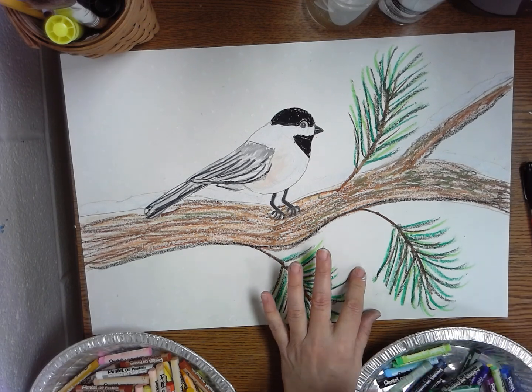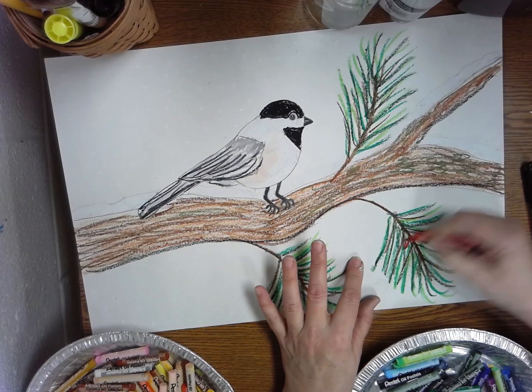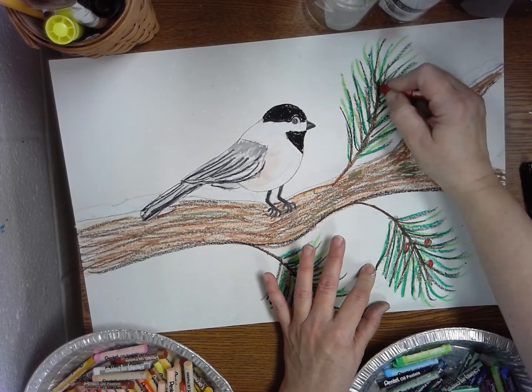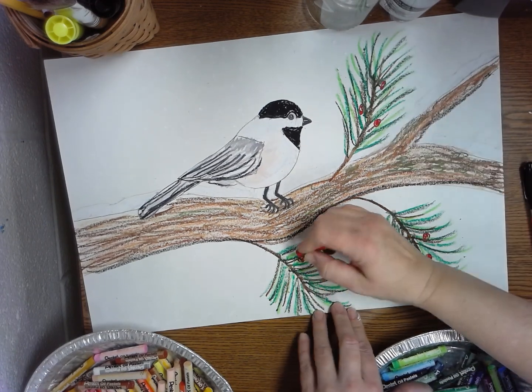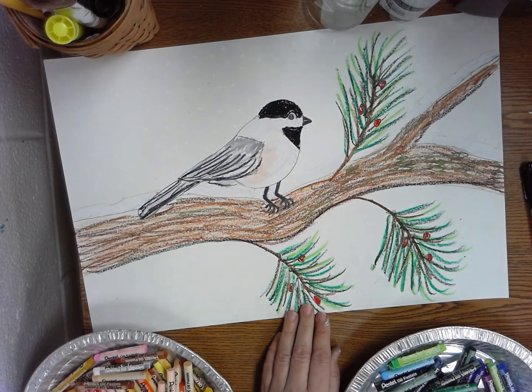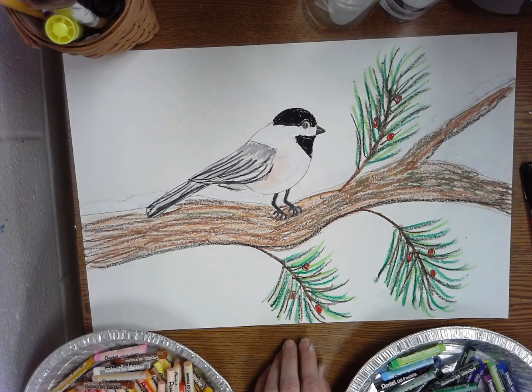I think I'm ready for my red berries. I'm just going to stick a few little red berries hidden kind of in here, growing out of my hair maybe — because maybe he's looking at those thinking about eating one of those red berries! I bet he likes them. And then once you have that done, bring it up to the front table. Thanks, bye!